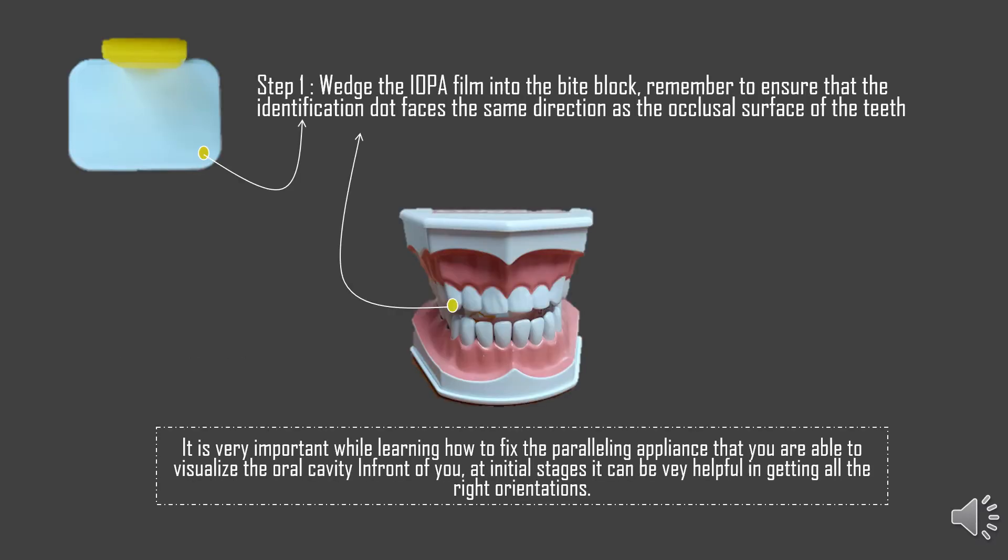We're going to start the first exercise of the Paralleling technique for the first quadrant. Step one is to wedge the IOPA film into the bite block. Remember to ensure that the identification dot faces the same direction as the occlusal surface of the teeth. For the first quadrant, it is important to ensure that the identification dot on the IOPA film is facing downwards, just as the occlusal surface of the maxillary teeth faces downwards. I've taken pictures of a tooth model so that you can imagine the patient's oral cavity in front of you while fixing the Paralleling kit, ensuring you get all the right orientations without making any mistakes.